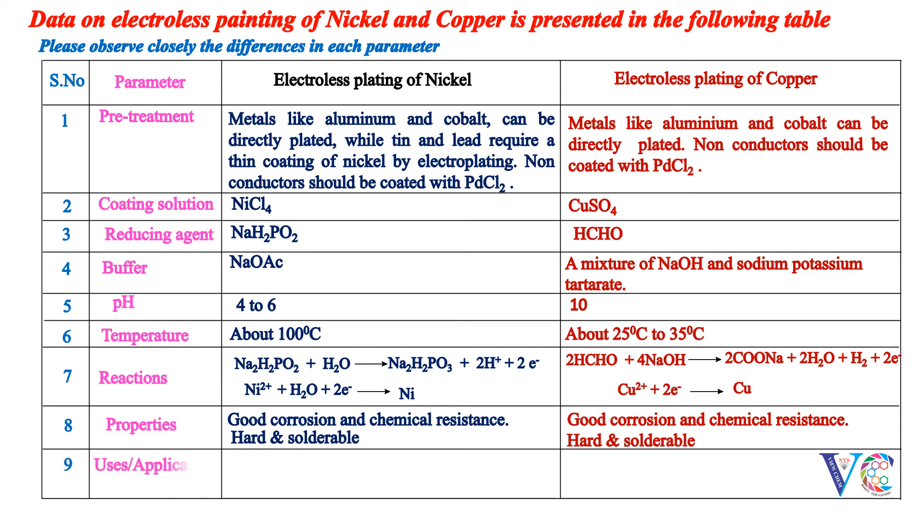Uses or applications: Materials coated by electroless plating with nickel or copper are used in printed circuit boards. Those plated with nickel can be used in stainless steel tanks.